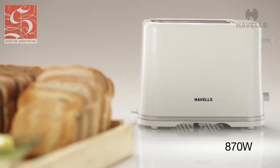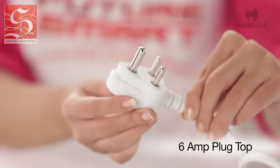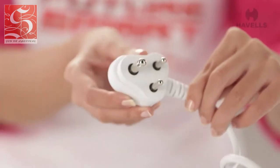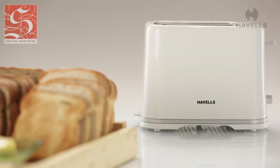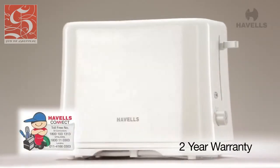The Crescent operates on 870W and comes equipped with a 6A 3-pin plug top. Havells is a company known for its build quality, but that doesn't stop us from giving you a 2-year warranty on the Crescent.